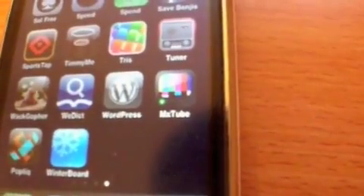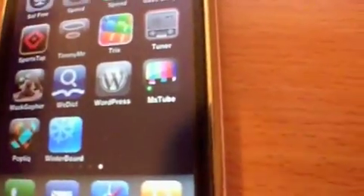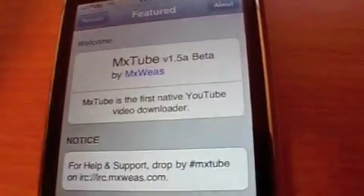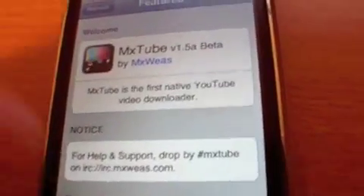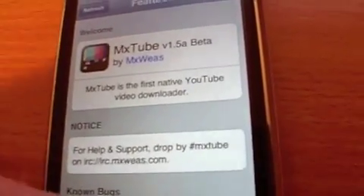Here's an app that's been out for quite a while — many months, since I had my first iPhone — but I've just started to get into it and use it more and more. It's called MX Tube, and what it does is basically allows you to save videos off YouTube, which are obviously free. Here's a couple we've already downloaded.